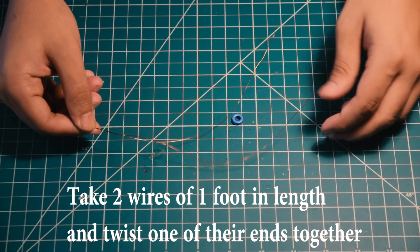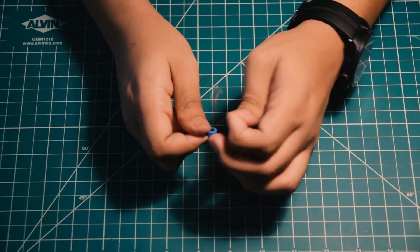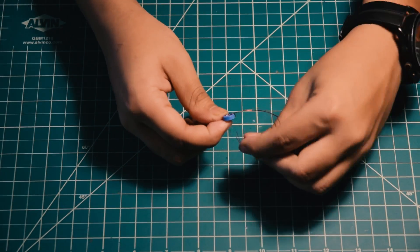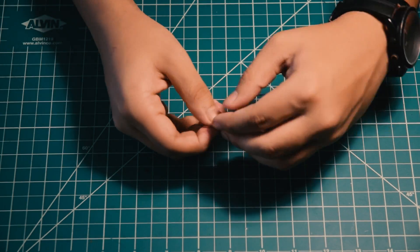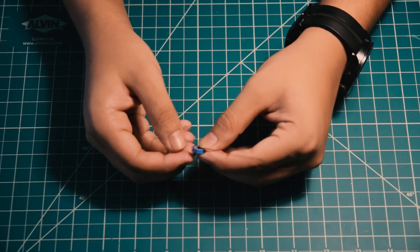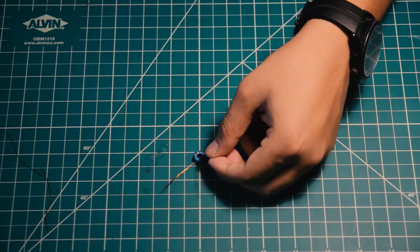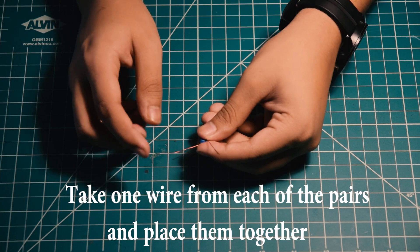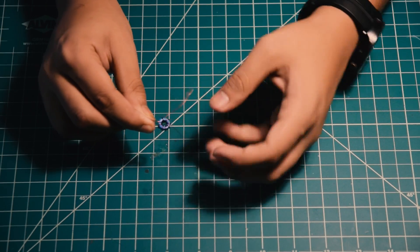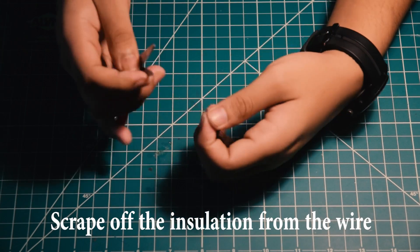Take 2 wires by 1 foot in length and coil them around the turret bead. Switch the ends of the pair of wires. Scrape off the insulation from the wires.